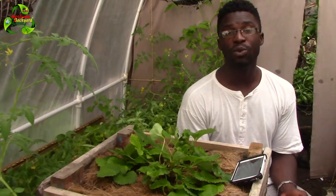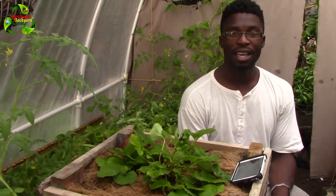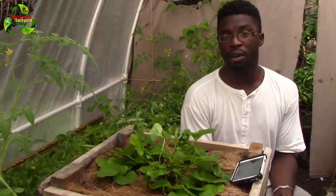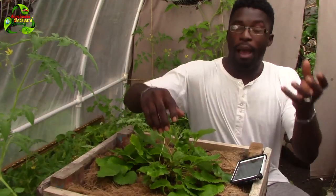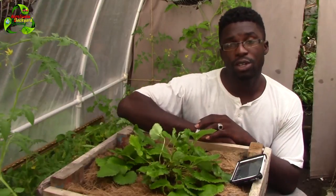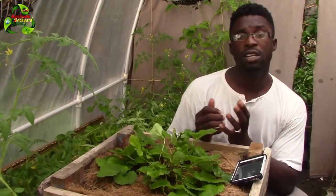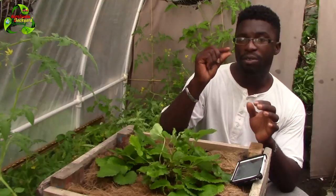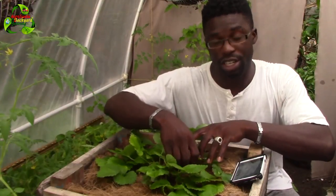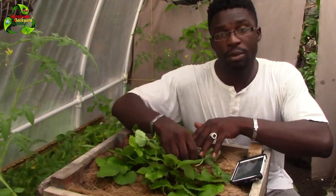Welcome everyone to AgroSwade back to the garden with me, Mitchell Juno Suede. In this video I'm going to give you some very sad news. My strawberry plant actually produced, however I was not able to harvest the strawberry because some very tiny snails decided they were going to attack the only strawberry that actually grew out. I'll post a picture so you can see it.